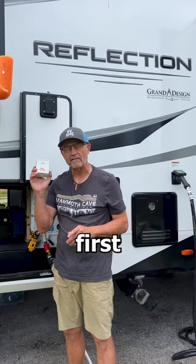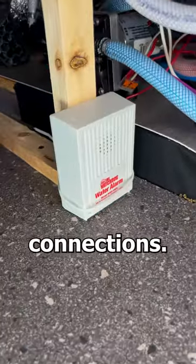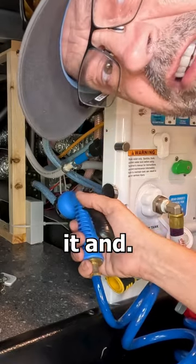This alarm was one of my first upgrades to my brand new RV last week. I put it in the basement near all the RV plumbing connections. Any water gets near it and...